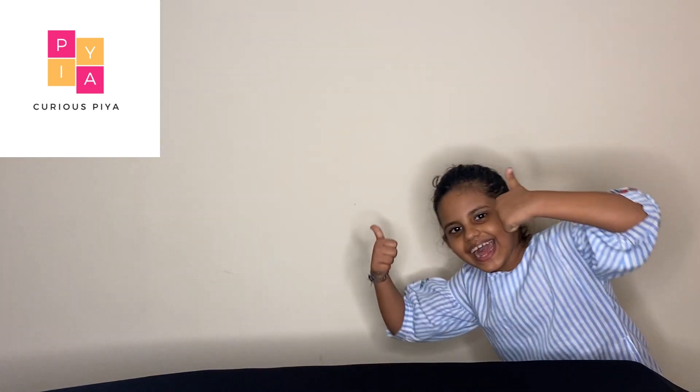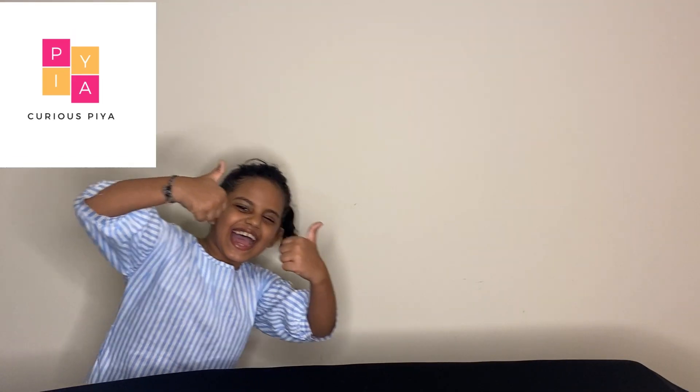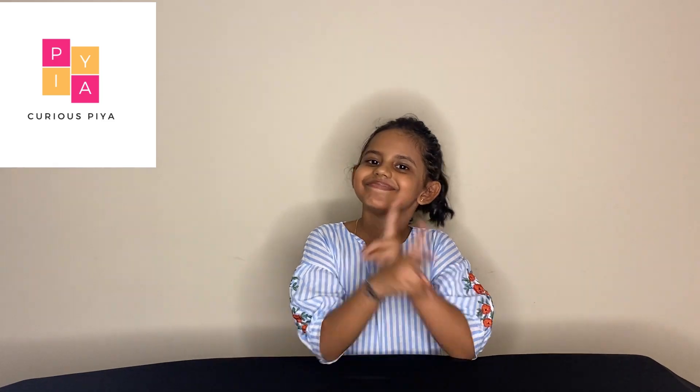If you're watching today's video, please like and subscribe. Bye, you'll enjoy. Peace out.